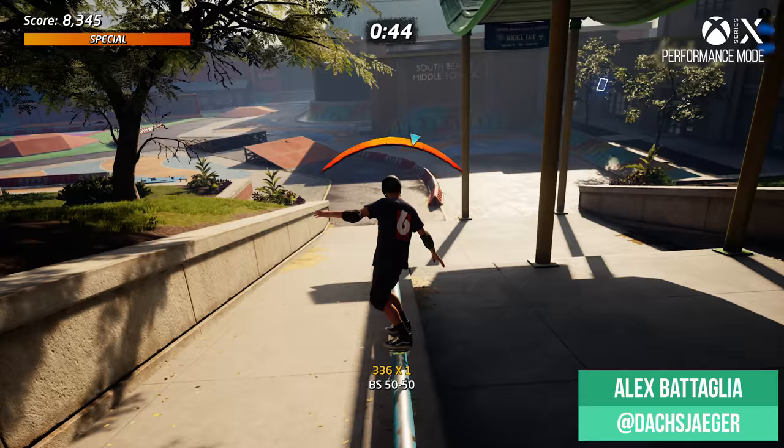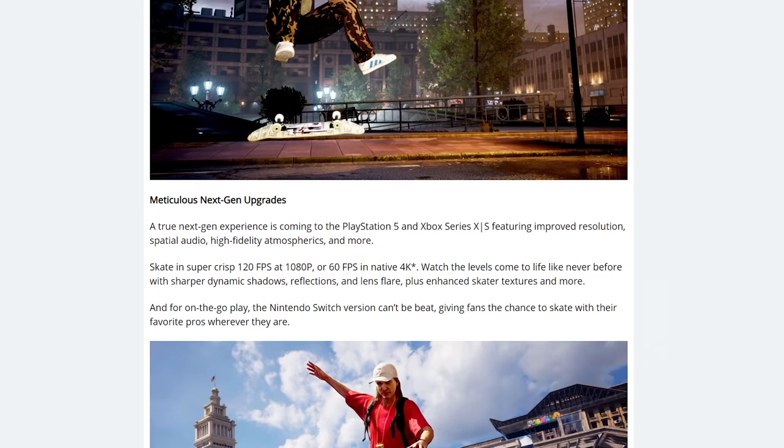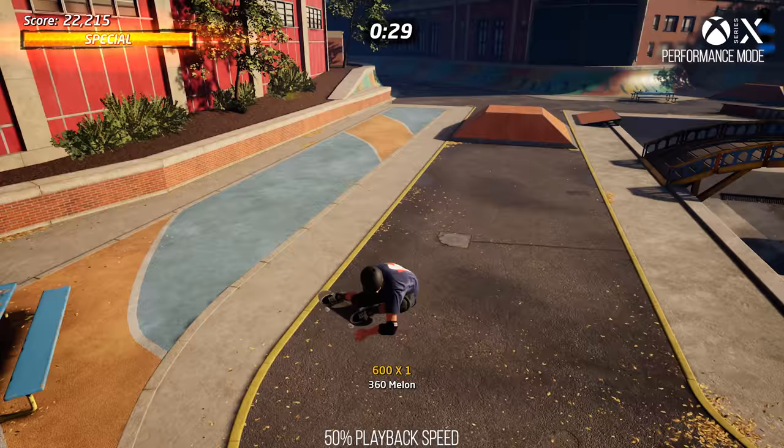Tony Hawk Pro Skater 1 and 2's remake has recently got a next-gen re-release, a cross-gen deluxe edition as it's called. The upgrade enhances visuals and performance on the newest consoles and adds in a very interesting 120Hz mode for all next-gen machines.